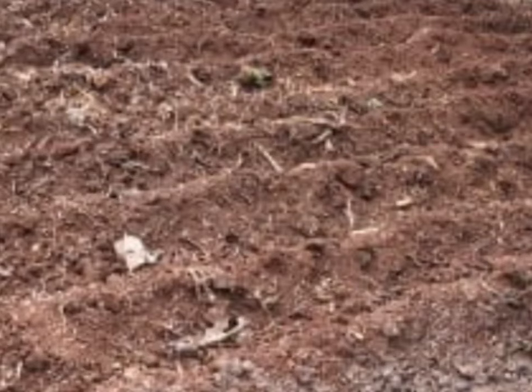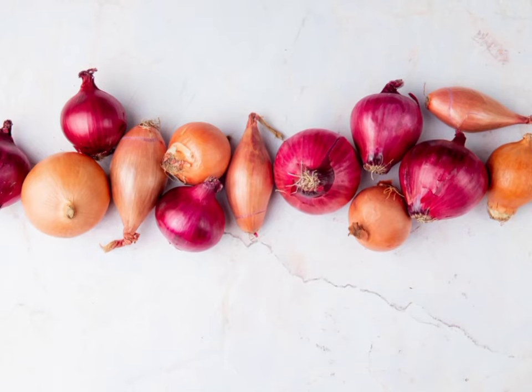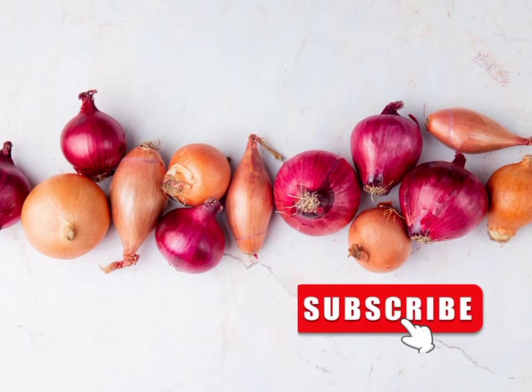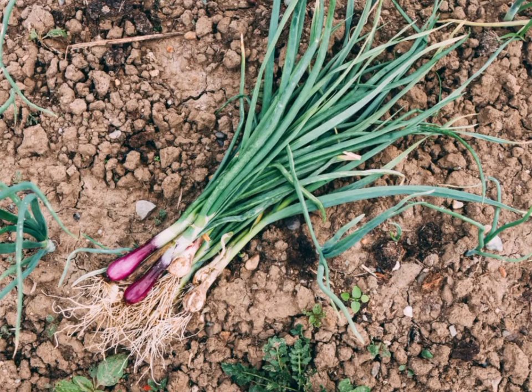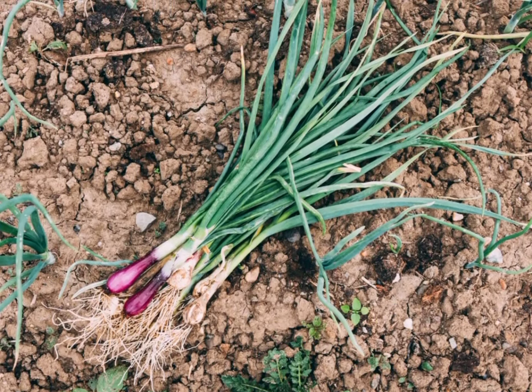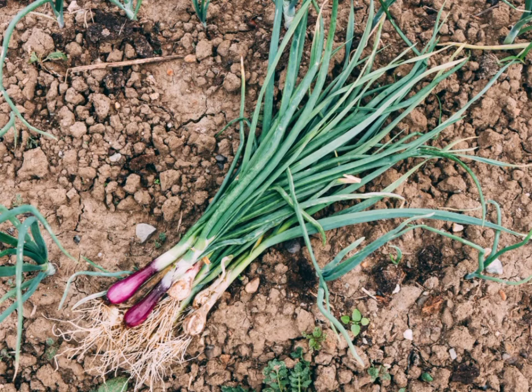Bulb onions require deeply plowed fertile soils with good drainage. Loam soils or sandy loam soils are the best. Poor soils like clay or soils with hard pans hinder nutrient uptake, leading to growth of thin bulbs. Water absorption and nutrient uptake are hard in soils with hard pans and must be addressed before planting. Adding at least 20 tons of farmyard manure with deep plowing is recommended before planting, as it improves soil fertility and water retention ability.